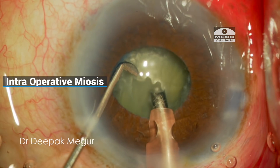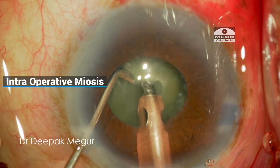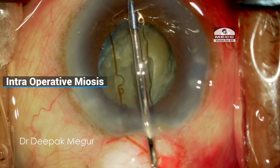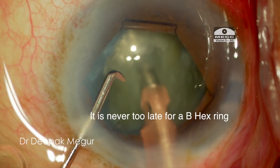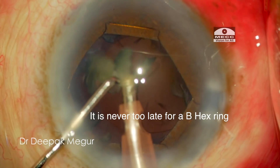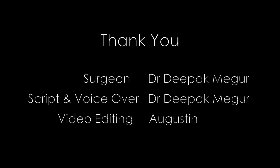To summarize, this case highlights the fact that it's never too late to use a pupillary expansion device like the B-Hex ring. You can always introduce this device in the later part of the surgery in the event of an intraoperative miosis. Pupillary expansion devices do enhance safety in such uncomfortable scenarios. Thank you for watching and I hope this helps.